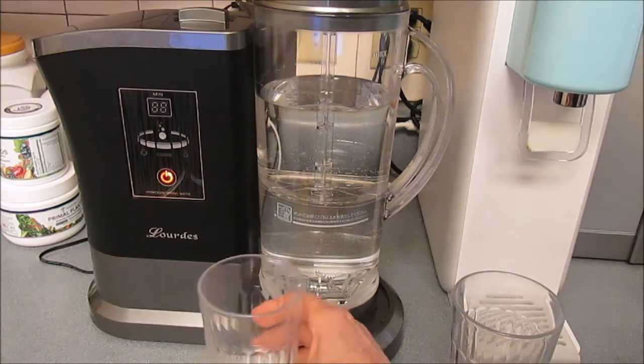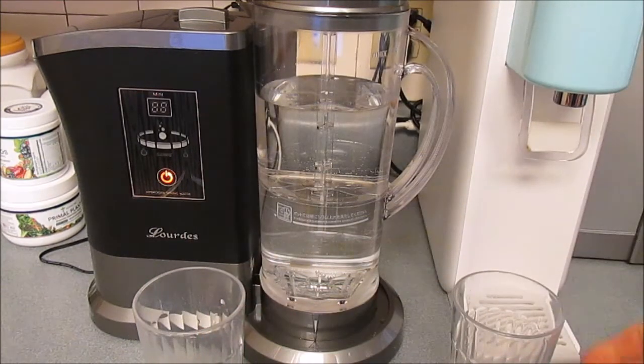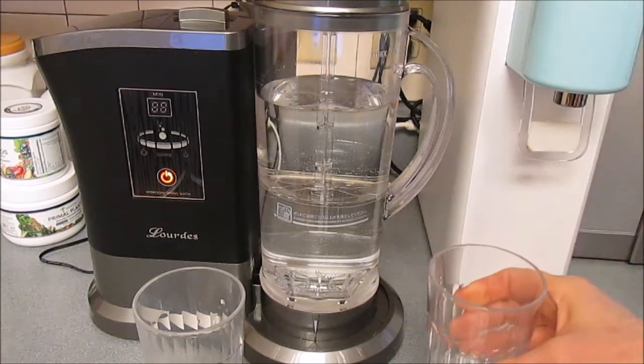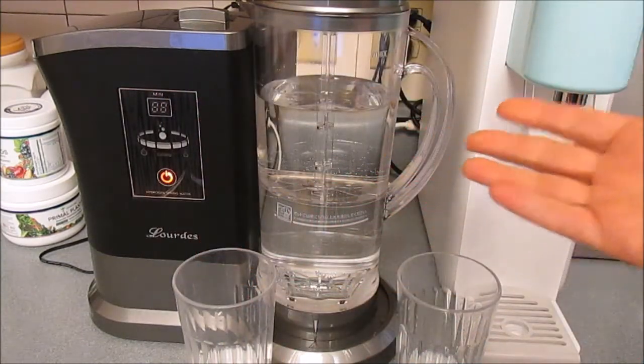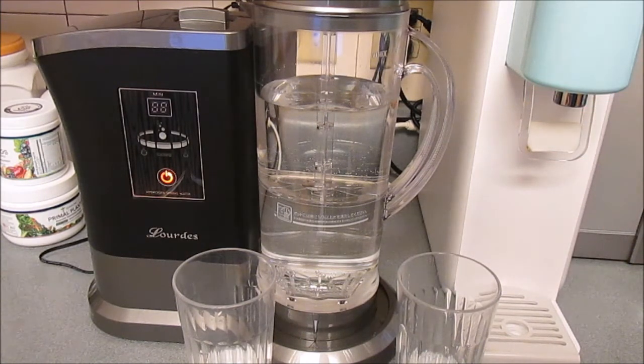I'm just going to taste these two. The Lord's machine has a mediocre taste. The Ion Pia is better filtered and has a better taste, but I'm not going to say the Lord's machine is bad at all. It seems to have some sort of filtration and it does pump a lot of hydrogen into the water.